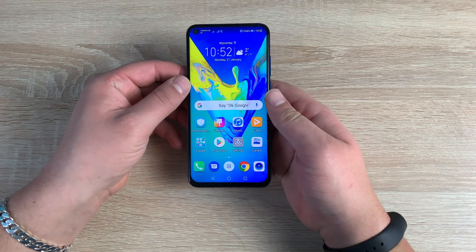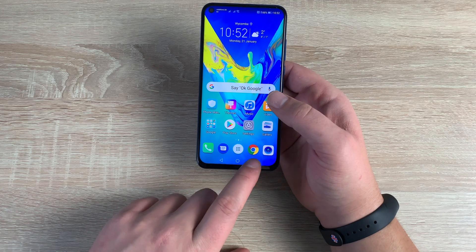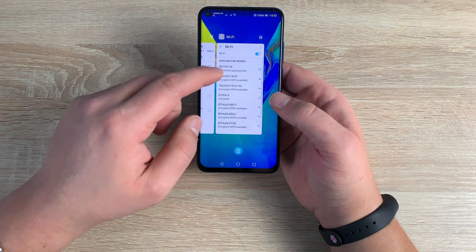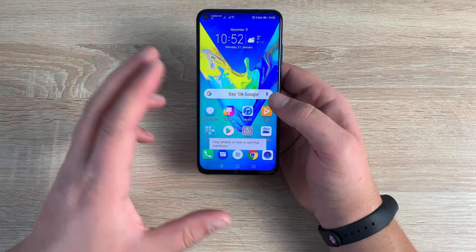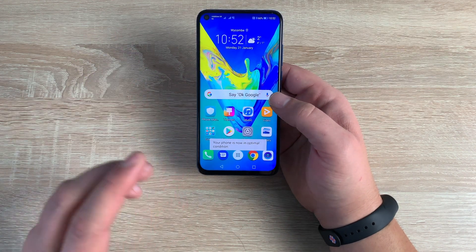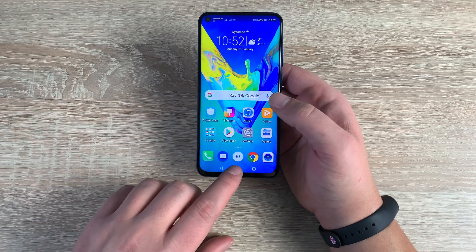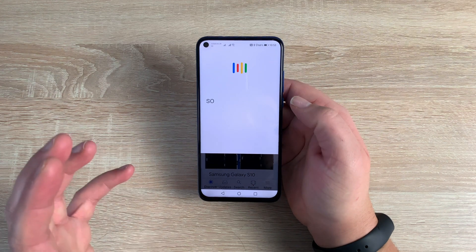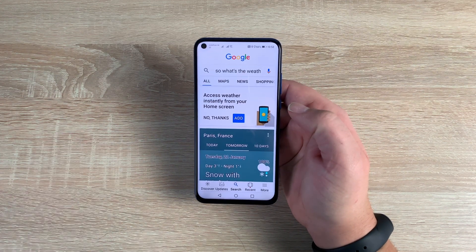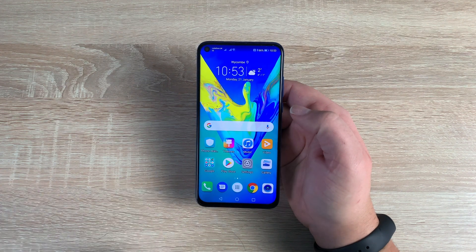Coming back home, at the bottom you're going to find three capacitive touch buttons: a home button, a back button, and a menu button. The menu button shows open applications — you can dismiss them one by one or hit the button at the bottom to dismiss all. The back button takes you back, and the home button will always take you home. Pressing and holding the home button will launch Google Assistant. For example: 'What's the weather tomorrow in Paris?' — Tomorrow's forecast for Paris is three degrees with snow with brief sleet.